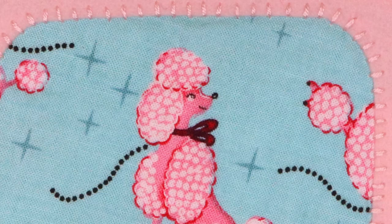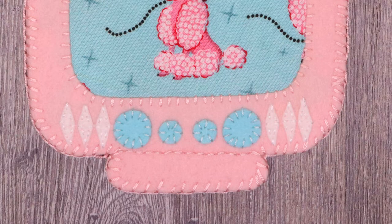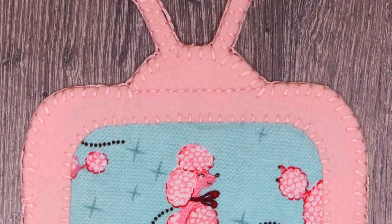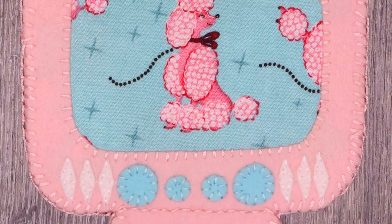And that's it! Now we have a beautiful retro vintage style television which can be a decorative coaster or an applique. Check out my website and my Etsy shop for this pattern and more fun items. Thank you so much for watching! I'll see you guys next time!